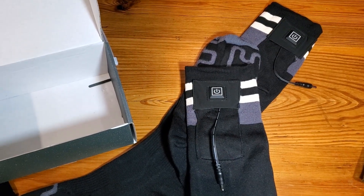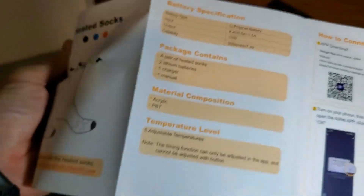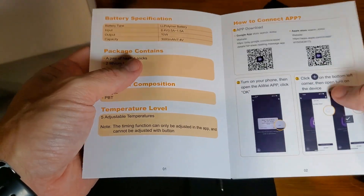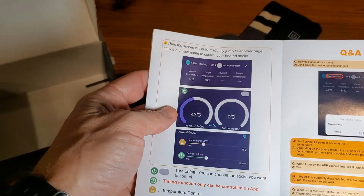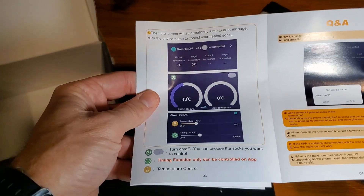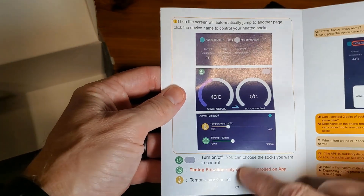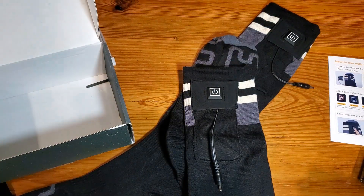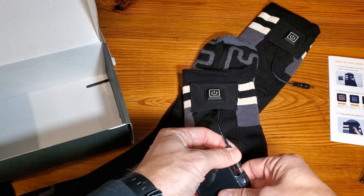I got these charged up. As a reminder, go through and figure out how to connect to the app and how to run this remotely, which is nice because there are timing functions, temperature controls, and all that stuff in the app. I'm not going to cover that because it's tech complicated — I'd rather just show you how these things work. The first thing we're going to do is plug them in.